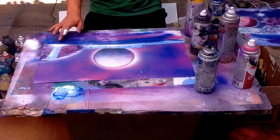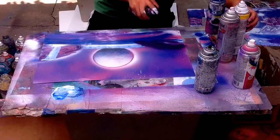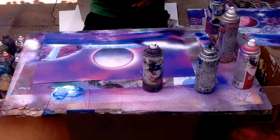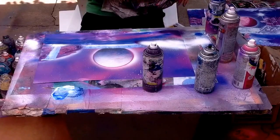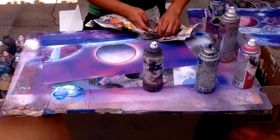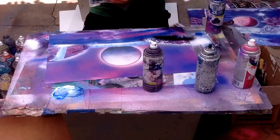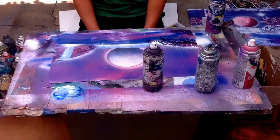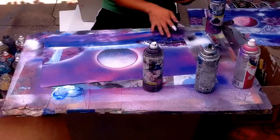Fix up the water a bit. Then we are going to add a little bit of land here — some dark purple, some white. Just add some texture, some rocks. I decided I want to add some more volume, so more black. Just go over that. Fix up the water.